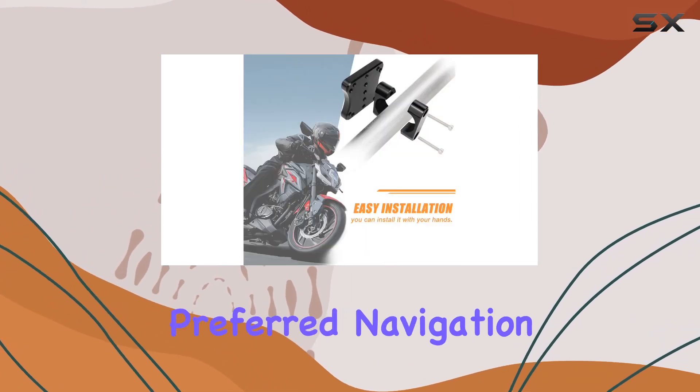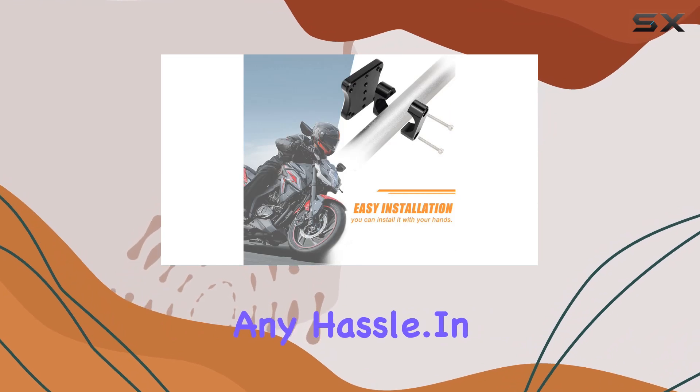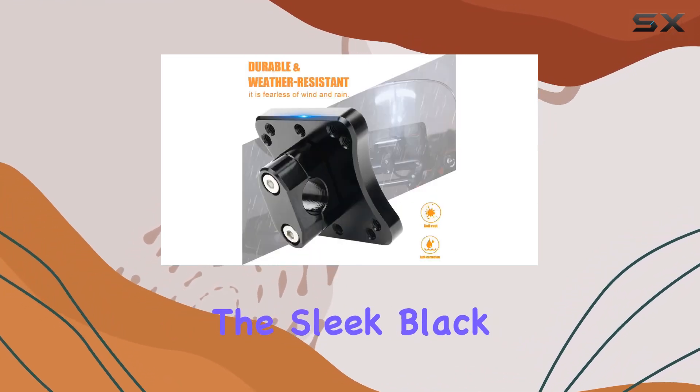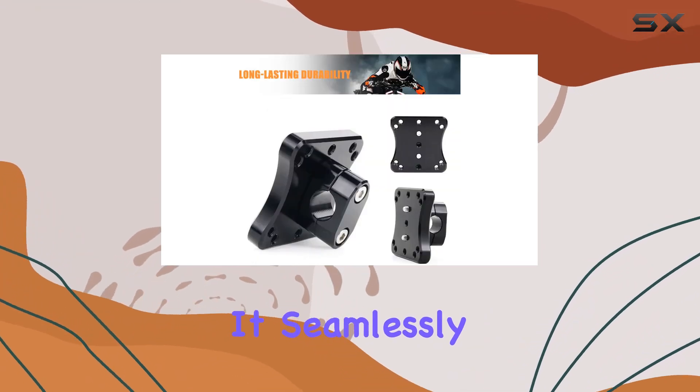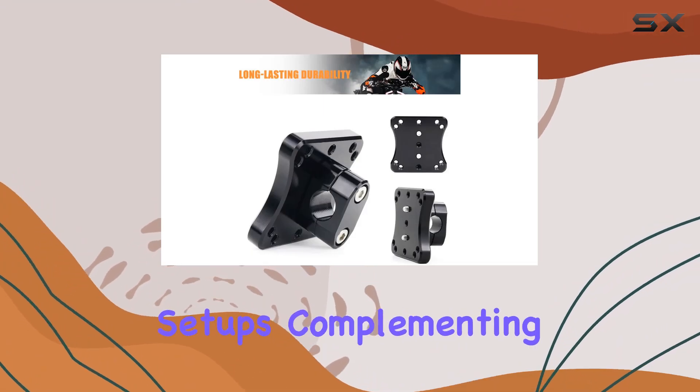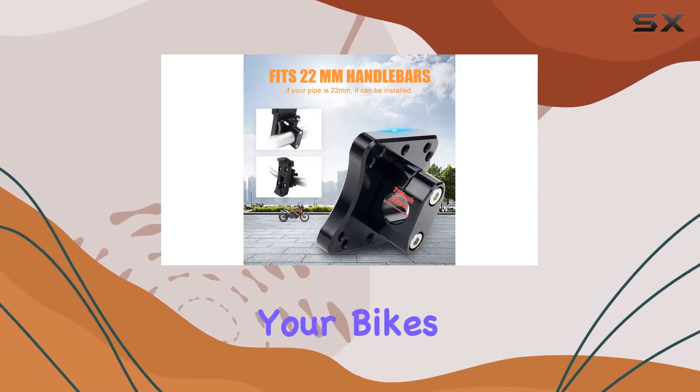In terms of aesthetics, the sleek black color of the mount adds a touch of style to your bike without being overly flashy. It seamlessly blends in with most handlebar setups, complementing rather than overpowering your bike's overall look.